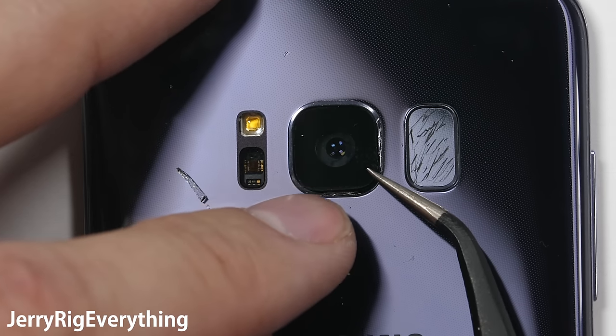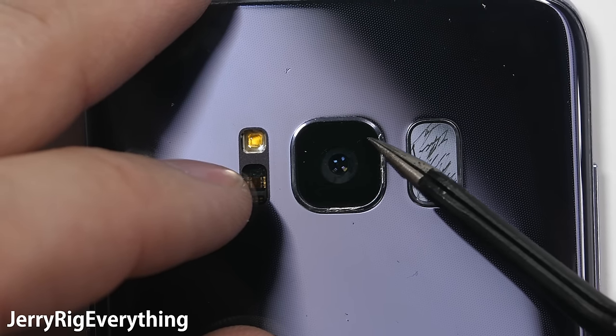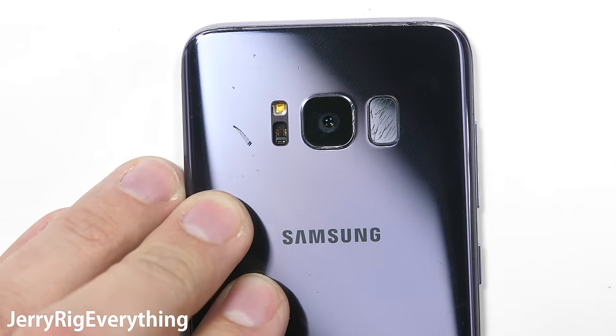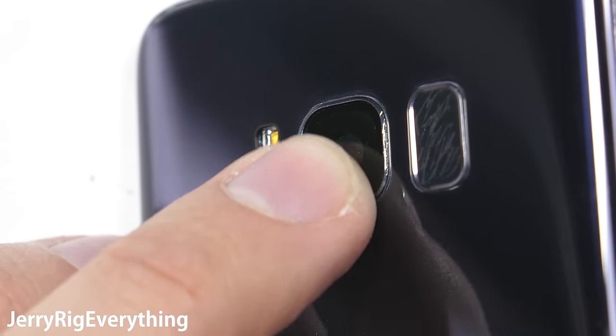Gently situate the glass inside that metal square — this is where most people will probably break their replacement lens by applying too much pressure. As a side note, even though there is adhesive surrounding that lens, I still wouldn't trust the replacement to be water resistant. And while that might be slightly disappointing, a cracked camera lens isn't water resistant either.